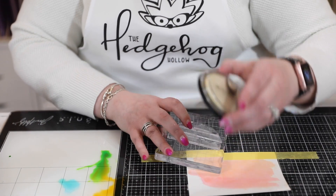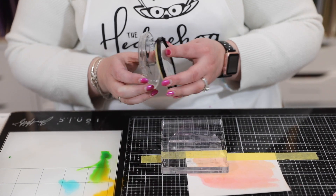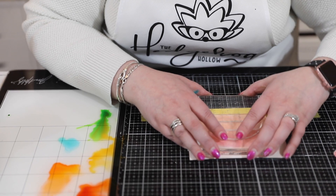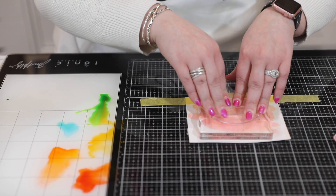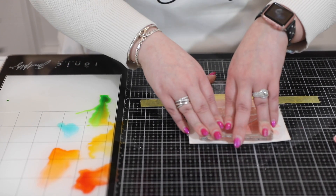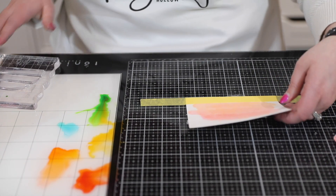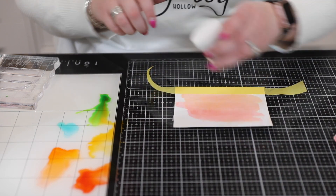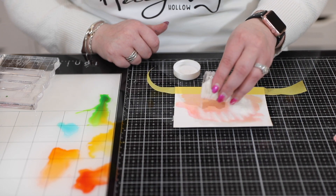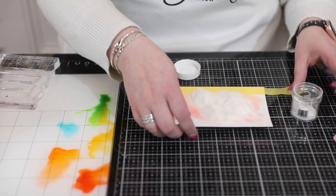I'm going to ink it up just a little bit and then stamp it out, lining it up with my taped horizon. Of course you could do this in your MISTI, but because I have it taped down I'll do it like this. I give a nice firm press so we get our sunset on there nicely. Then I lift the piece up and add my embossing powder — this is crystal clear Altenew embossing powder. I keep a little seal in my lid. I am generous with my embossing powder.